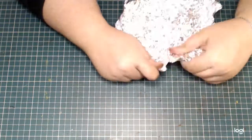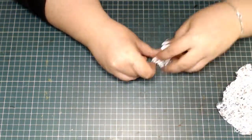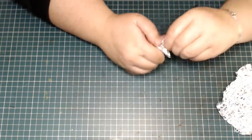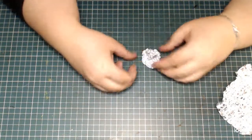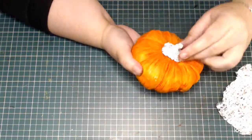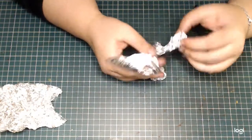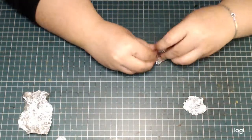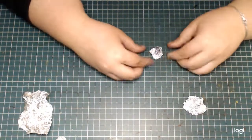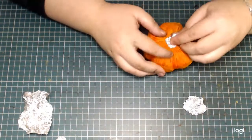To make the stems of the pumpkins I am using a little bit of aluminium foil, shaping them with my fingers and trying them on the actual pumpkins to make sure they fit. I'm forming a sort of disc for the base and a little stem piece, again referencing real pumpkins.